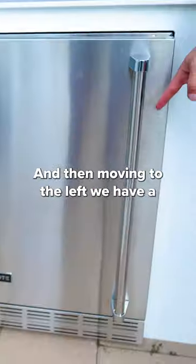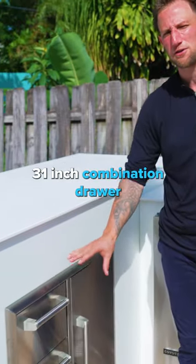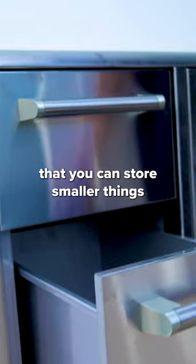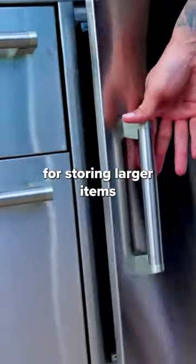Moving to the left, we have a 21-inch outdoor-rated refrigerator, and then right here we have a 31-inch combination drawer, which has some cool functionality. You have storage drawers for smaller things, and also on the right-hand side you have an access door for storing larger items.